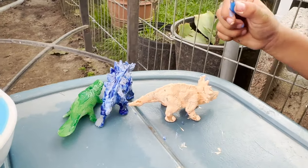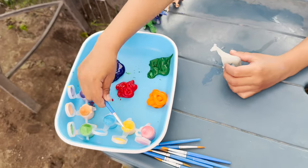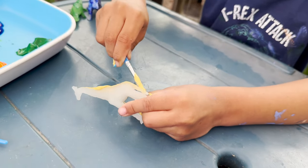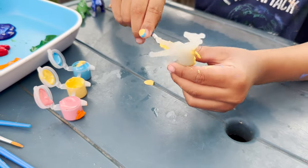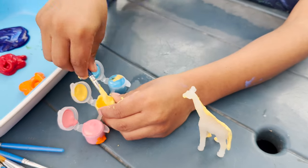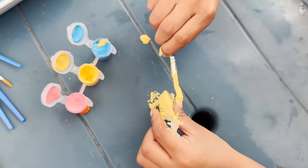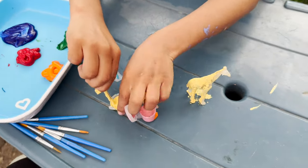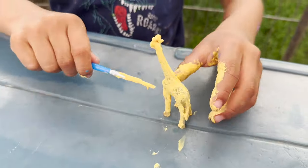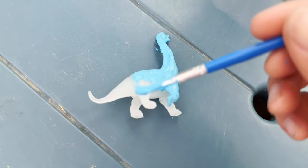So far we have our two dinosaurs and a platypus. Next, Jeremy is going to paint a yellow giraffe. Do you like giraffes? Yeah. I like giraffes too — they're so cool. You're going to paint our Brachiosaurus blue.